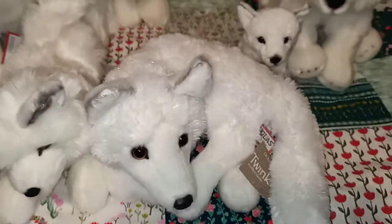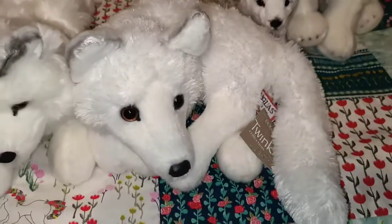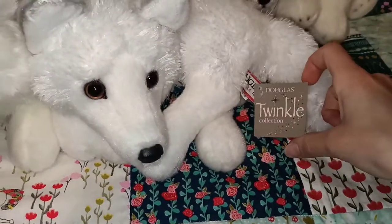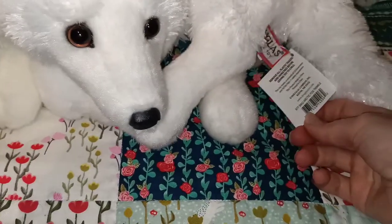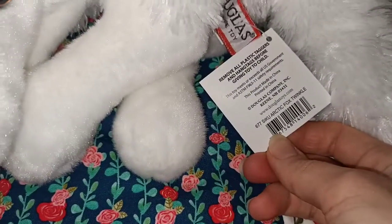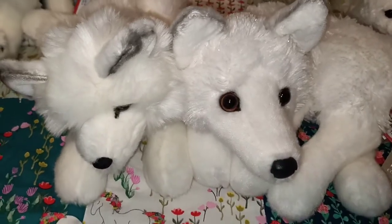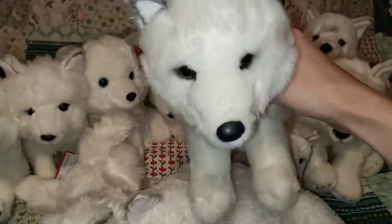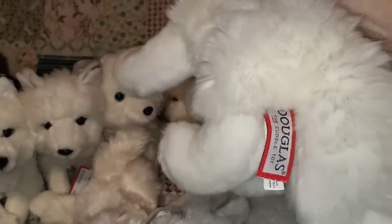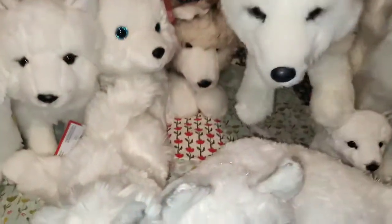Another Douglas one here which has glitter running through it, which is so cute. I think I talked to you guys about this one in my other video - I had this one out for Christmas time because it's just so lovely. The Twinkle collection. So this is Siku - depending on how you want to pronounce it. And the next one from Douglas as well, which has had a lot of love from me, is Snow Queen. I did take off her tag - she's had loads and loads of cuddles but still in lovely condition.